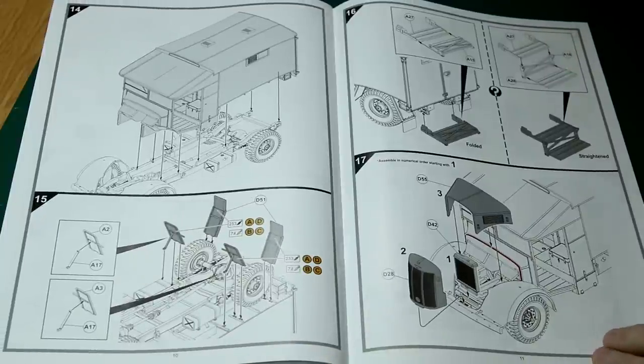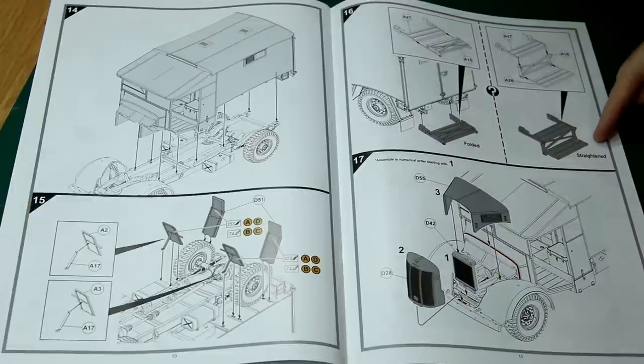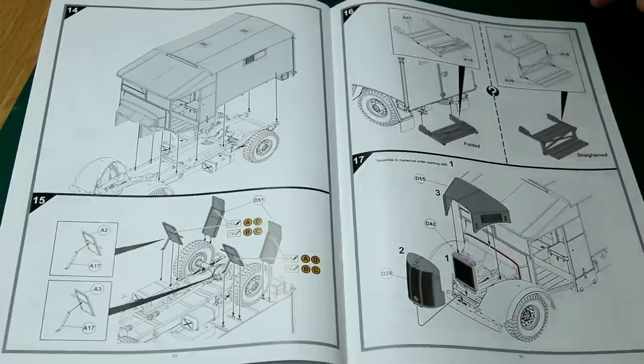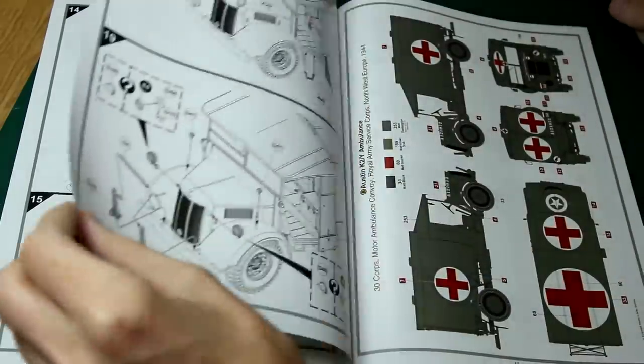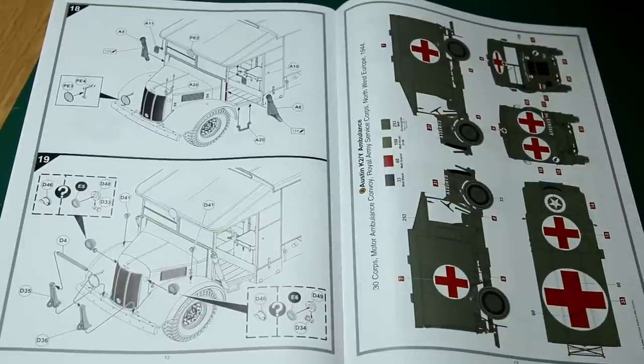You can see we've got the option to have the rear steps either folded or unfolded. We do have a radiator inside the engine, although the grille on the front is solid so you're not going to see it. There are two options for the lights — with or without the blackout hood. We don't have any option for the canvas door; we can only have them folded up. Although it would be fairly easy to make a closed door if you really wanted to, using whatever technique you normally use to make a tarp. I probably won't do that, because there's enough detail inside that I want to make sure it's visible.